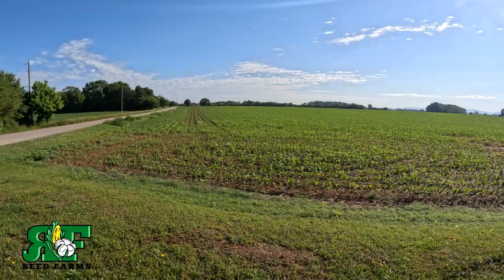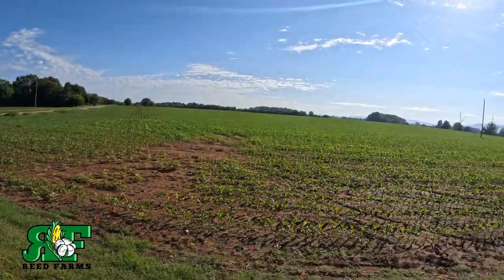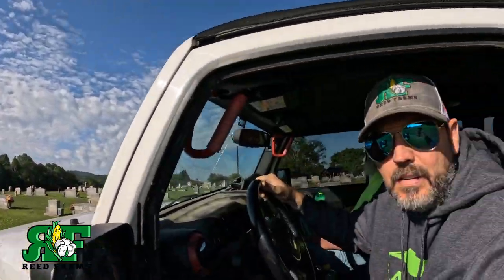You can see — I don't know if the camera picks it up — but you see how grown up everything is. Everything just growed up. Ain't nothing you can do about it though when it's been as wet as it is. We've got six or seven inches of rain in the past nine or ten days. The corn looks good, it's just grown up. It is what it is. You can't get in there and spray it.